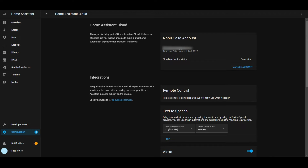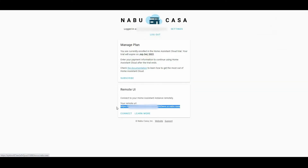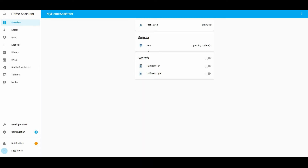After you sign in, go over to the Nabucasa website, sign in there, and you will see your remote URL. If we click on this remote URL, there we go — and now we can log in here. And there we are.